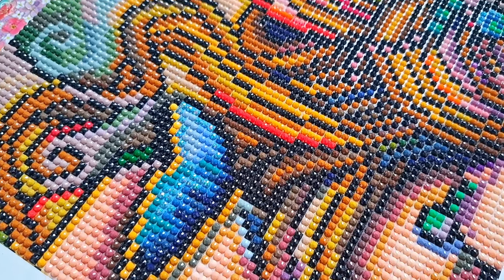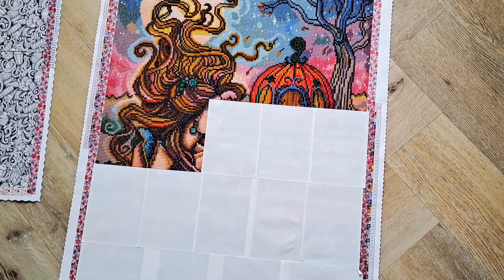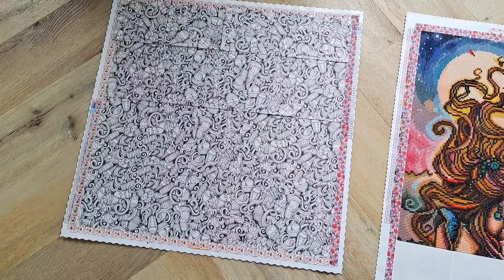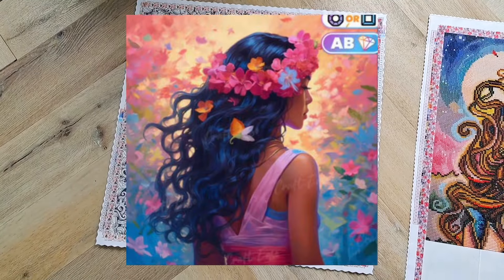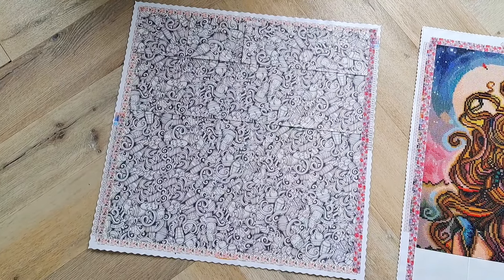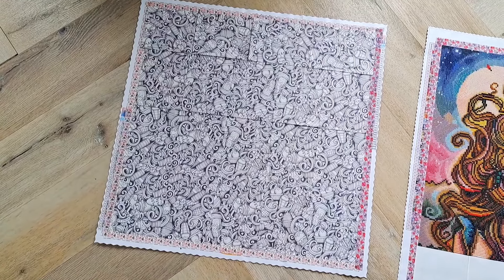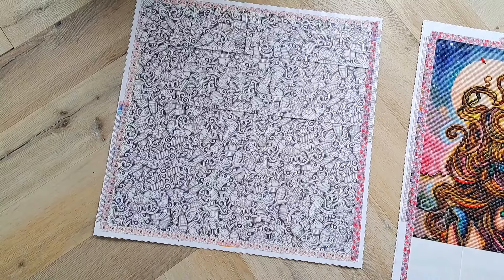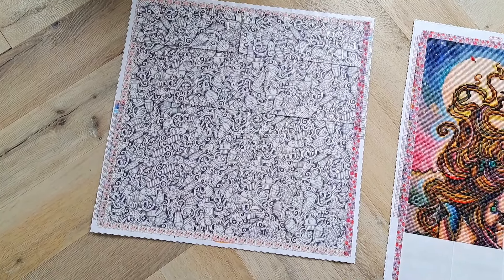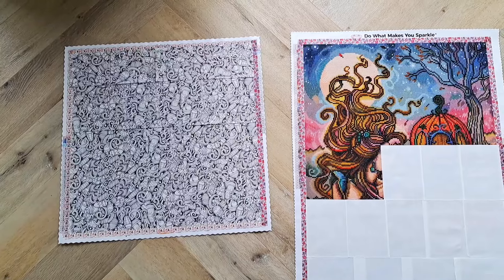Cinderella is done for the week, and we're moving on to the next four sections — the pumpkin and her face are going to be done, which is exciting. I also put the cover papers on my next project, the Flower Crown painting by Crafties. I think I'm going to start that one tonight. I've had enough of rounds for a bit — Where the Fun Never Ends is rounds and so is Cinderella. I'm really craving a square, and I've never done a Crafties square before so I'm very curious.